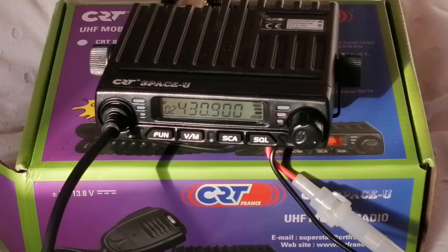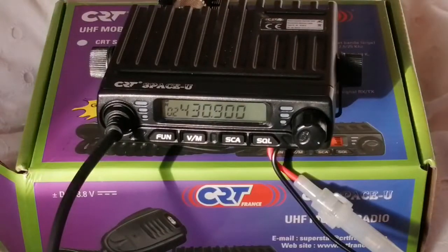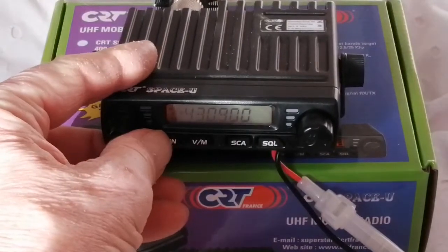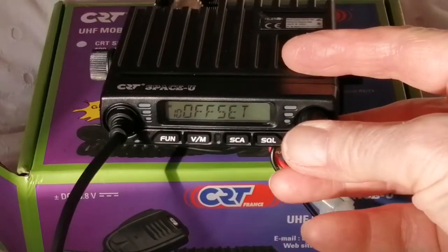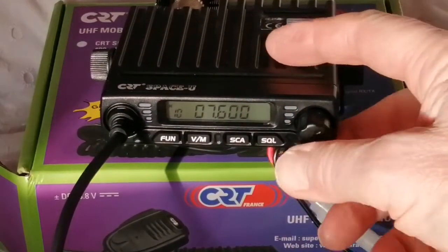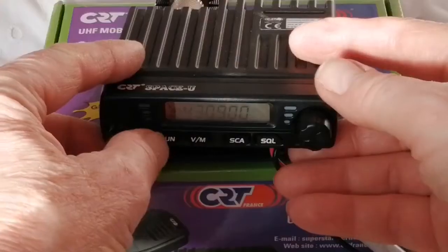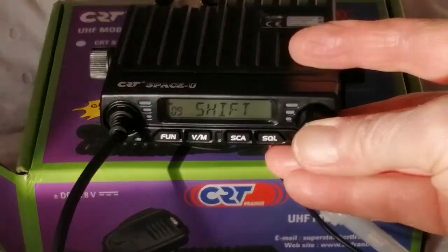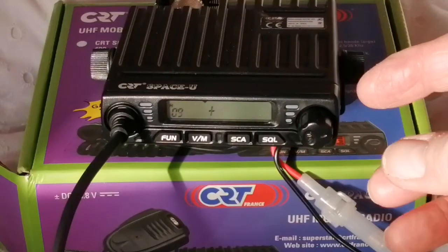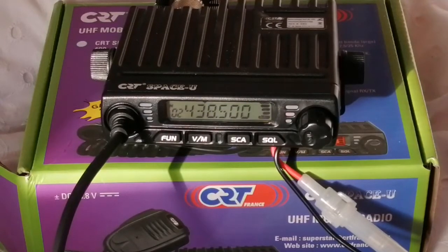We've set the frequency but this is still simplex and we want it to be a repeater frequency, so we need to set the offset. To do that we long press the function button, then rotate until it says offset, press that and we can now adjust the offset. I've actually chosen 7.6. Now we need to set the direction, so long press again, rotate to shift, press that and select positive shift because the transmitter is higher than the receiver frequency.